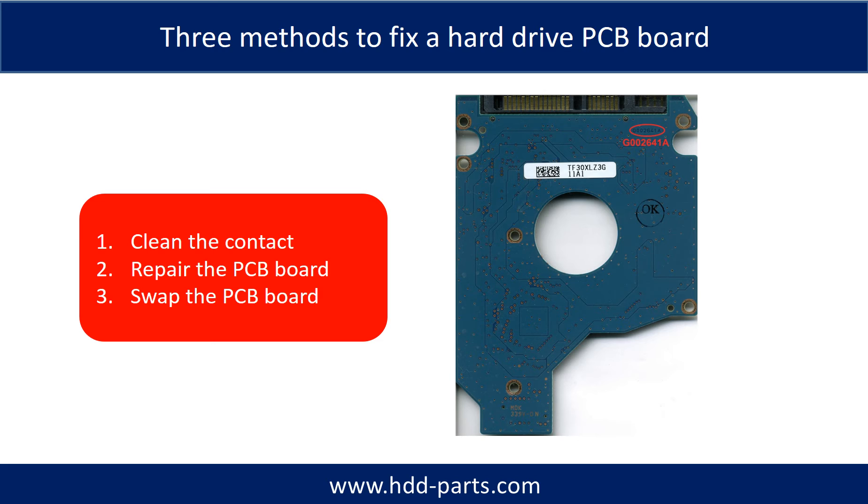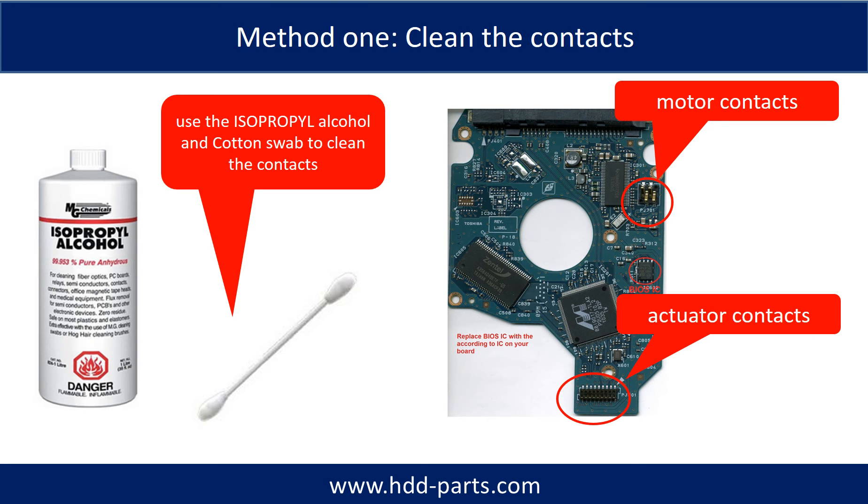Three methods to fix a hard drive PCB board: 1. Clean the contacts. 2. Repair the PCB board directly. 3. Swap the PCB board. Method 1 — Clean the contacts: cleaning the contacts on the PCB board and also on the hard drive can fix problems caused by poor connection between the PCB board and the hard drive.